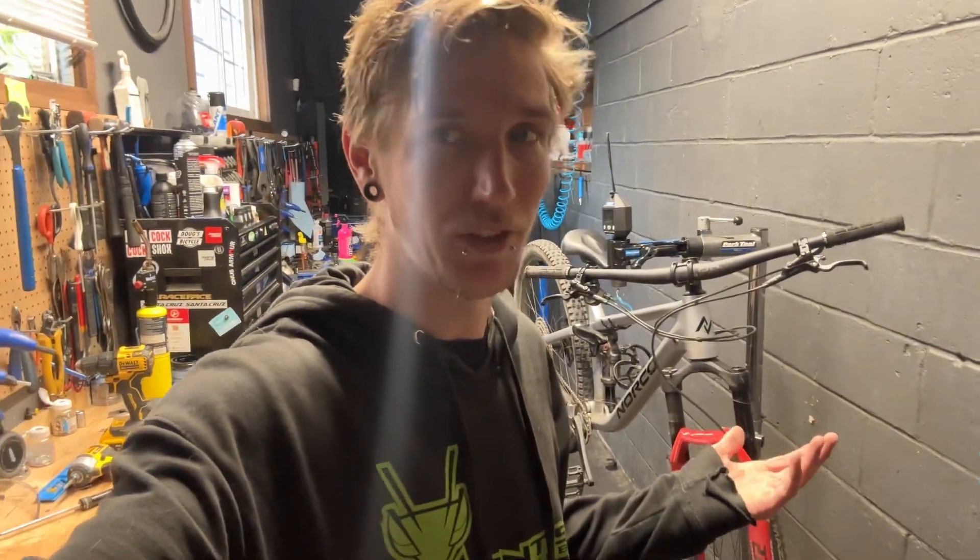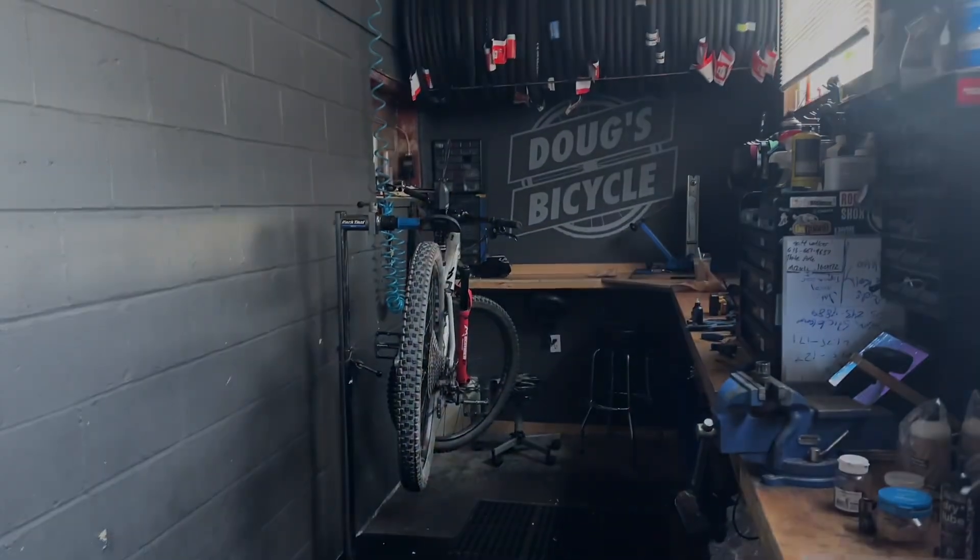So the bike came out a little heavier than I expected, but it is an aluminum 29er bike — large. It is quite a large bike, so I'm not really too surprised. I'm not really too hip on this bike.